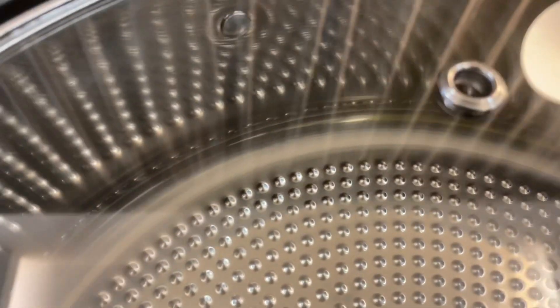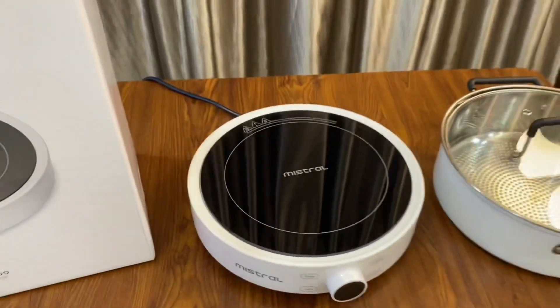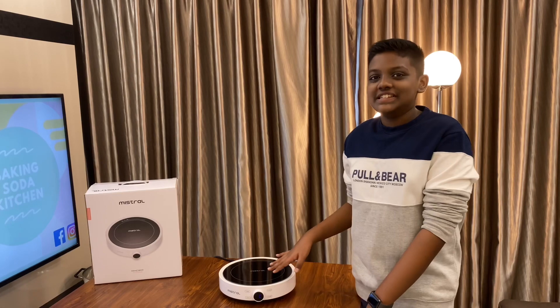Now I'll give you a brief demonstration of how this induction cooker works.